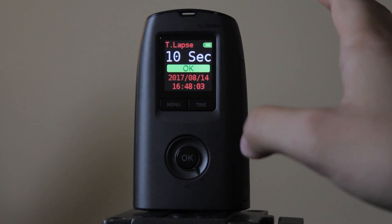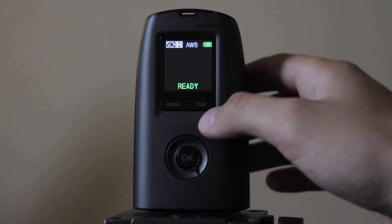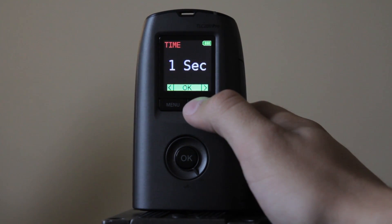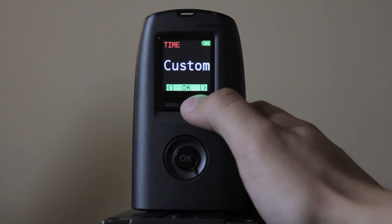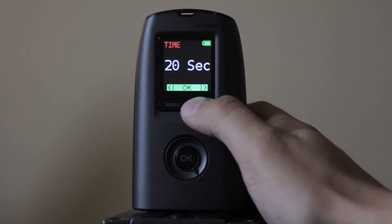Now if you want to adjust the settings, the first thing you want to do is adjust the time-lapse interval. Click the time button and adjust to whatever you want. The options are: ASAP, 1 second, 2 seconds, 3 seconds, 5, 10, 20, 30 seconds, 1 minute, 5 minutes, 10 minutes, 1 hour, and custom. I typically use 1 hour.